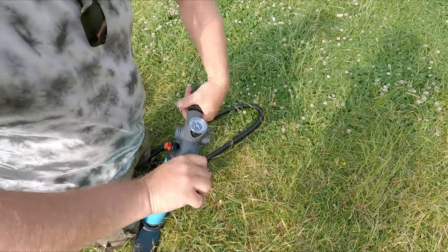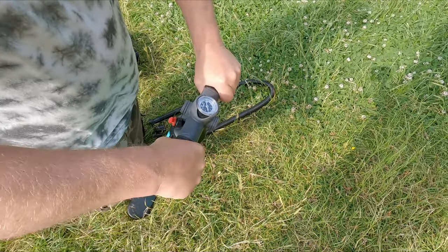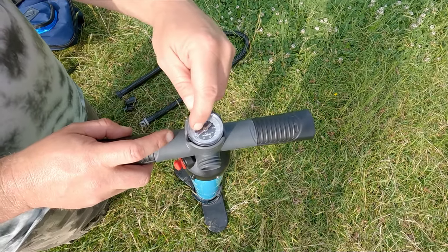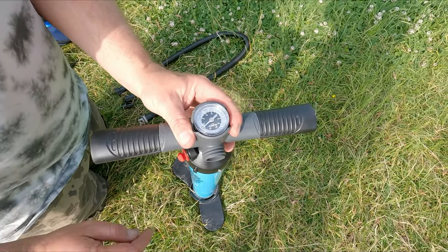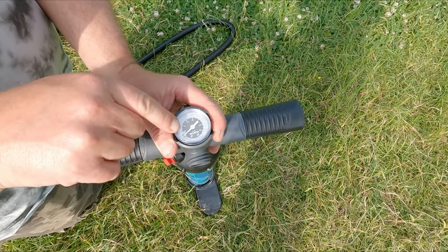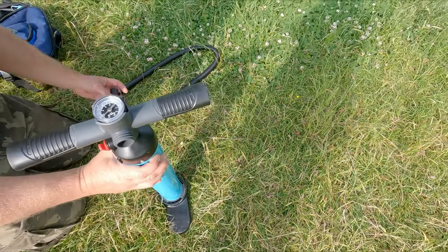One thing to mention about the pump: the boat is 4 PSI and the seats are about 1.5 PSI, but the gauge isn't very accurate between zero and 4 PSI so it's hard to tell how much to inflate the seats. It would be nicer to see better accuracy at the lower end of the scale, but apart from that there are no issues with the pump. It comes with the adapters you need.